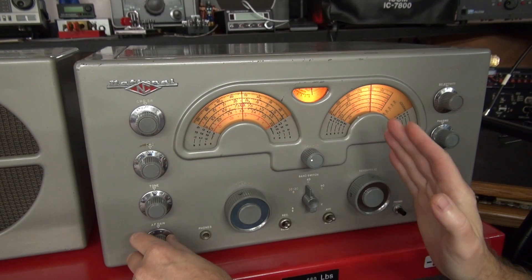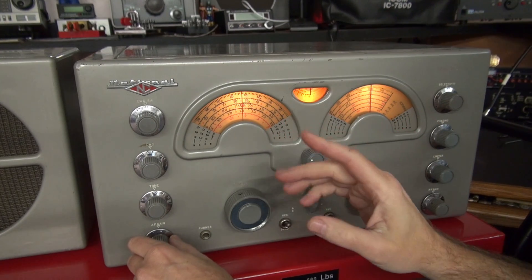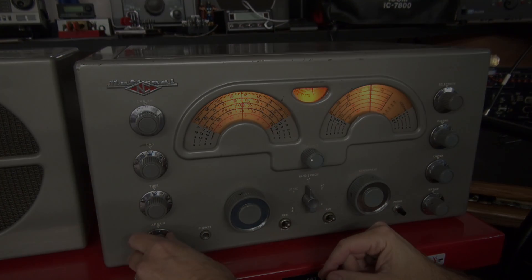As before, to maintain the accuracy on your band spread dial, you do not want to interrupt the main dial. There is the beauty of the crystal calibrator.